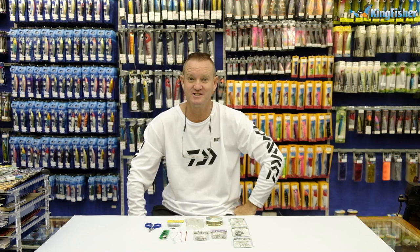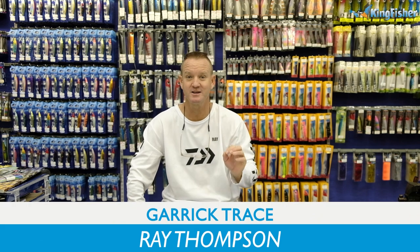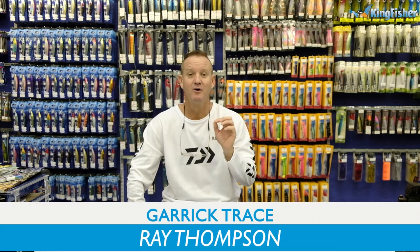Hi guys, welcome to Kingfisher's Bait and Tackle Clinic. Today I'm going to be doing Garrick, in particular sliding with circle hooks.